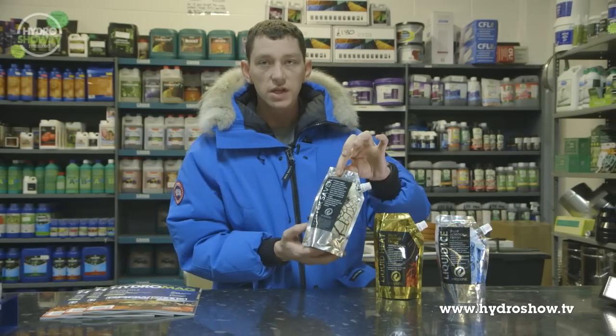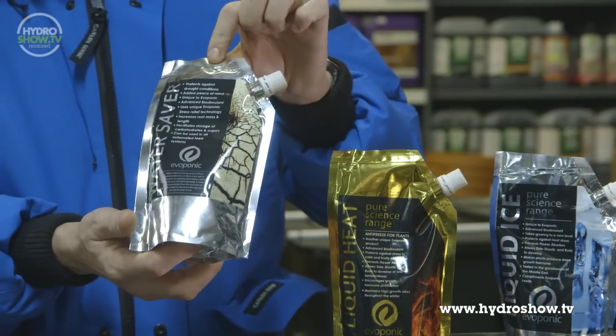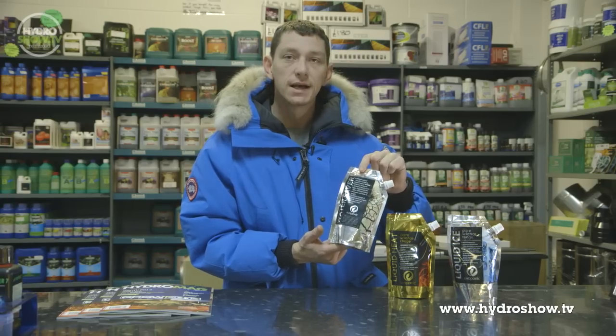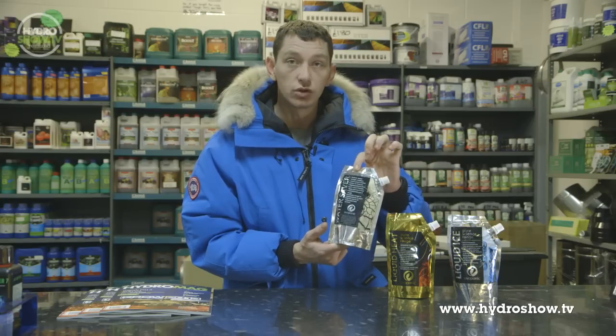And thirdly, Water Shaver. So maybe if you can't attend to your plants as often as you'd like to, use this product. Basically, this allows the plant to be dry for seven days without dying. Really good, unique product also.